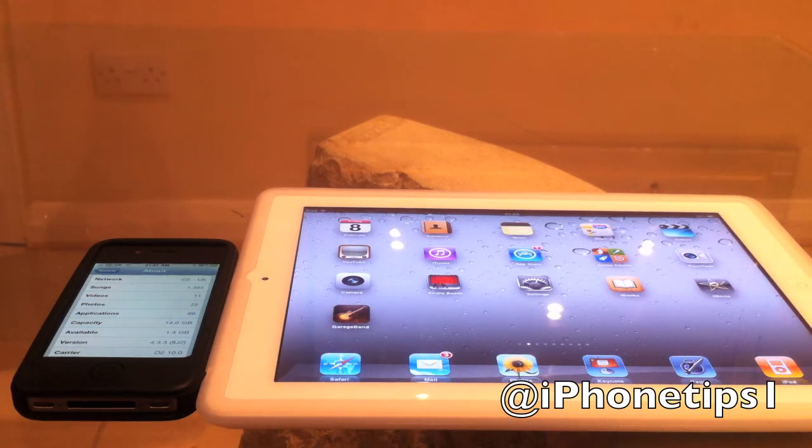Hey, what is happening YouTube? With your iPhone tips one, today I have a video for you on the official jailbreak for iOS firmware 4.3.3. It works for all devices — iPad 2, iPad 1, all your iPhones, and iPod touch.